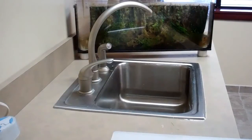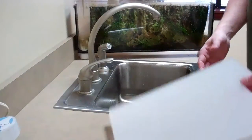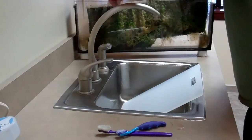All right, so now it is actually time to clean the screen. I've already got the water temperature adjusted to kind of room temperature water. Got the cutting board. Old toothbrushes. And I just take the screen out.